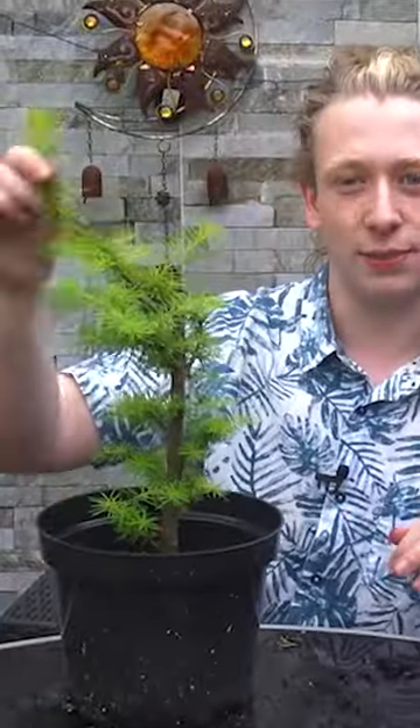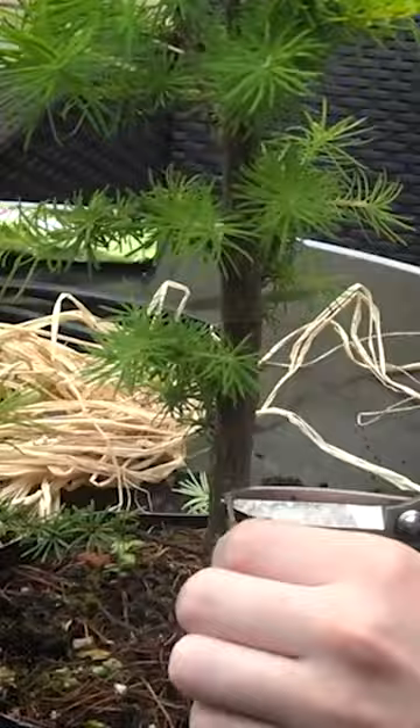In this bonsai video we give this Japanese larch a really drastic bend. I start by removing all of the lower branches on the tree, as this is where the wire will go.